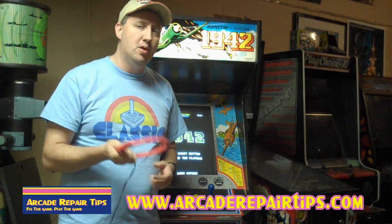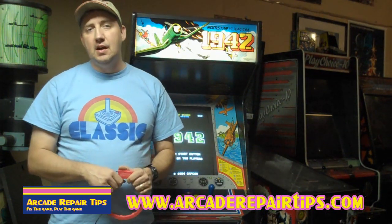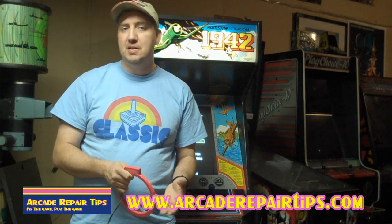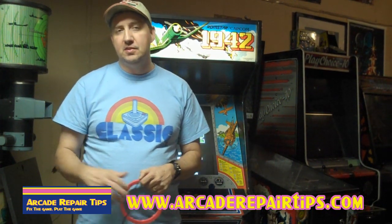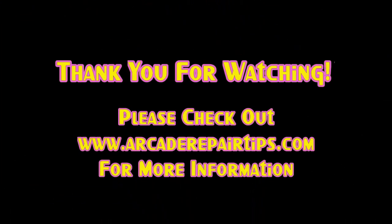So you may not even need a wand, but it's a very good tool to have. As always, thank you guys for watching. If you have any questions or comments, you know how to get in touch with us through our website or email. You can call our phone number. We want to thank you for watching the Arcade Repair Tips video series, now in high def. We'll see you next time.